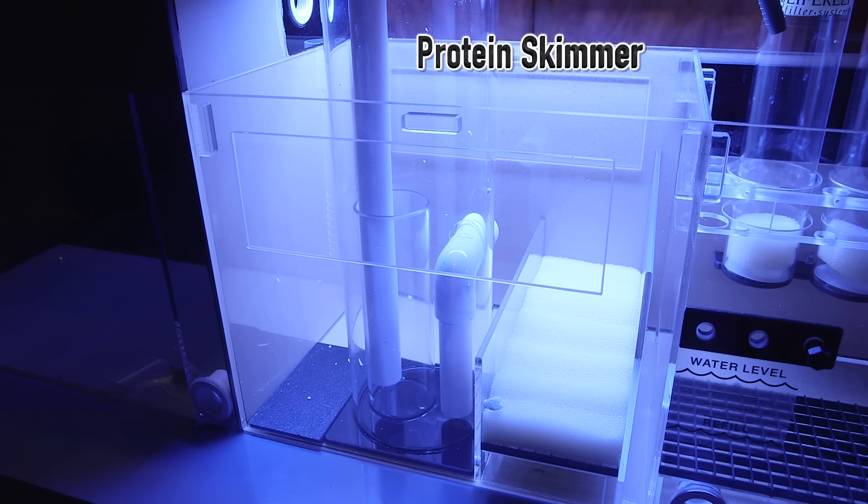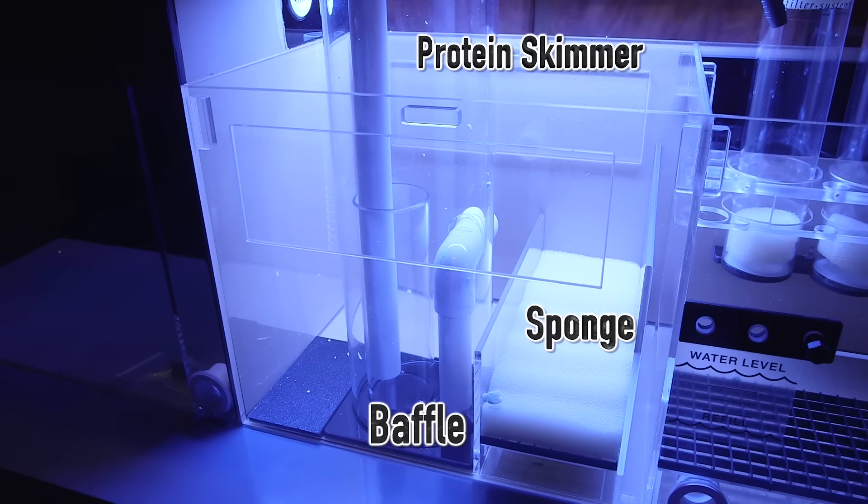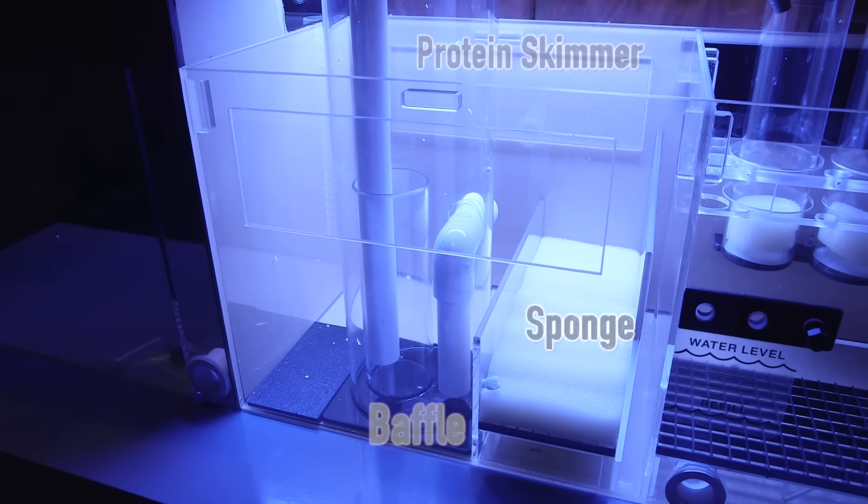You can see here that there is a baffle that keeps the water at a consistent level. Once the water pours over that baffle, it goes through a sponge. This is helpful in keeping micro-bubbles in check more so than catching particulate waste. Regardless, it is good practice to rinse these out regularly.